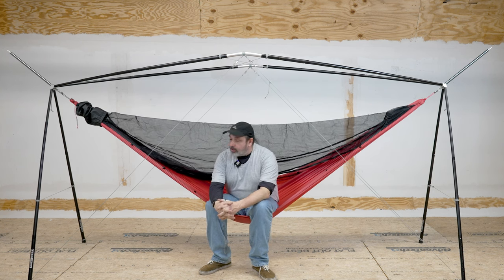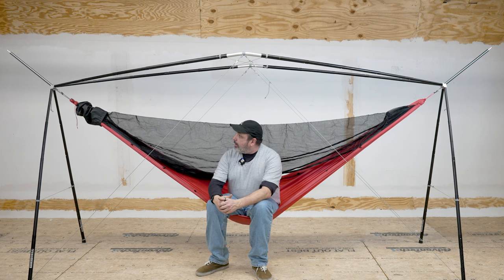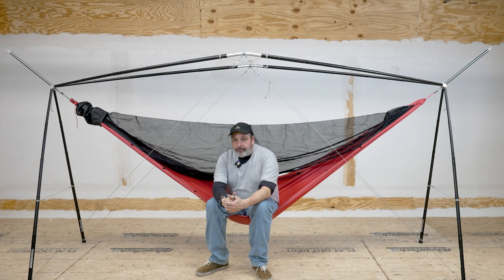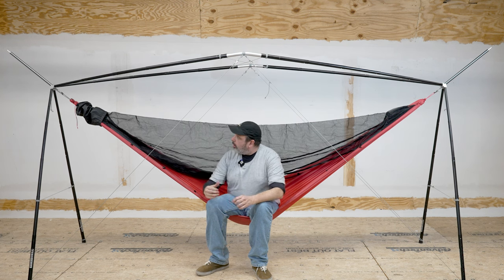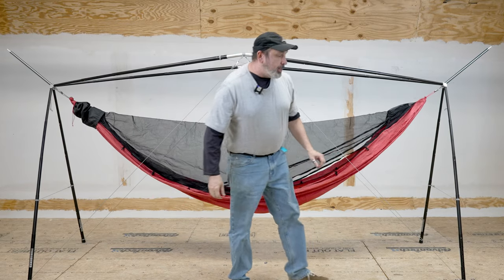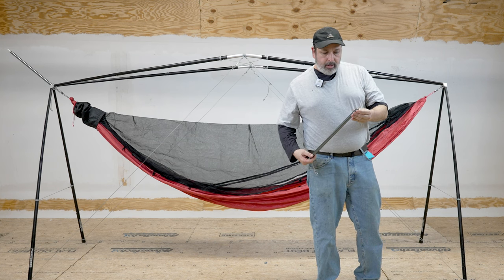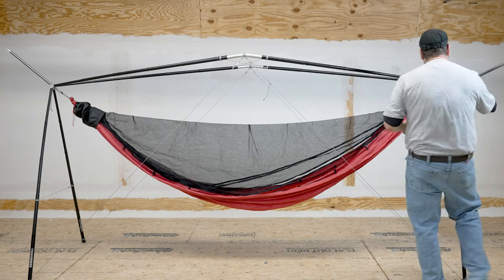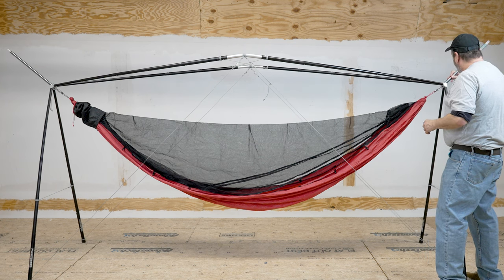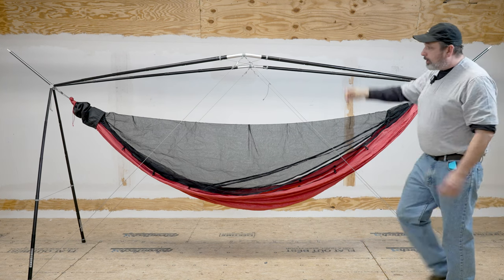I already mentioned it comes with all these different feet and all that stuff is really easy to interchange. They have a really good setup video that we will put on the site, and I hope to do one also, but it's really easy to set up and pretty darn quick. These are the tarp extensions — they're an add-on that you can get if you're using it outside. I highly recommend getting them; you tie off on there and tie the tarp on regularly.